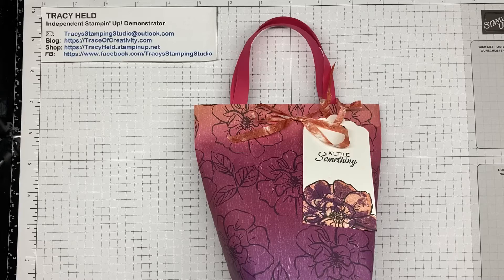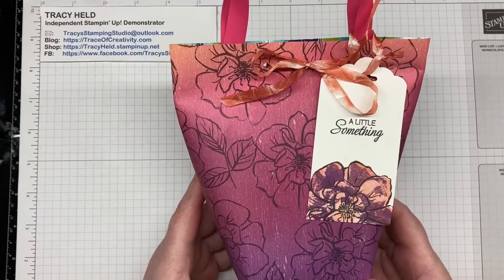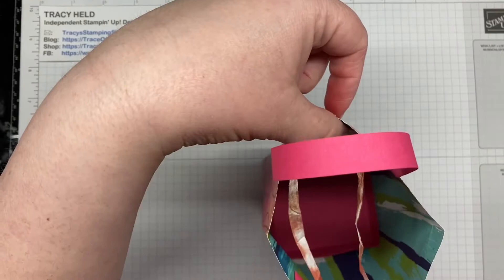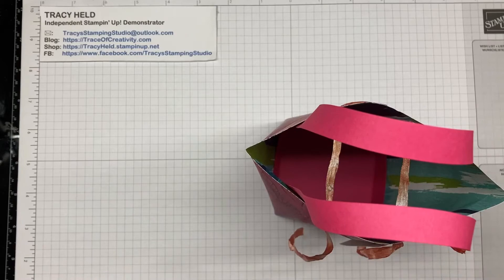So today I've made this little gift bag. It's not massive but it's a reasonable size and it has a pretty solid base. It's got a box base so you can fit a reasonable amount of stuff into it. Let me show you how I made it.